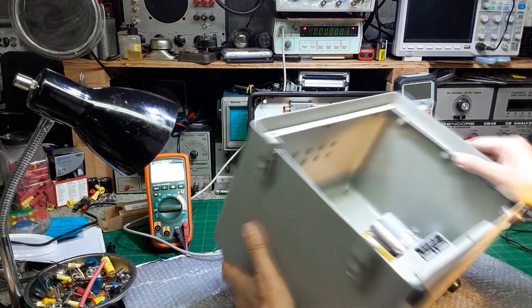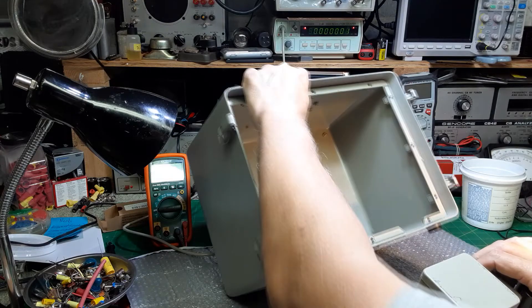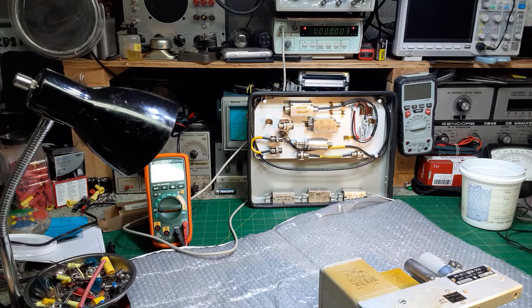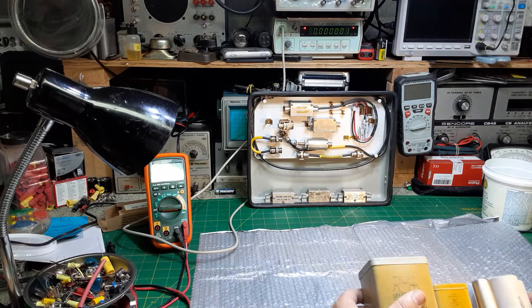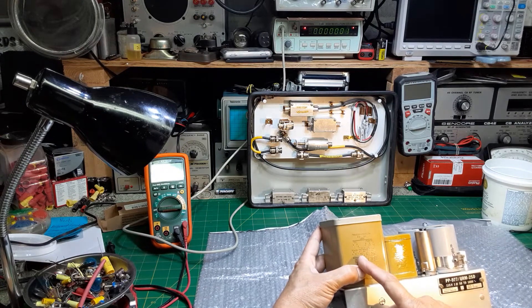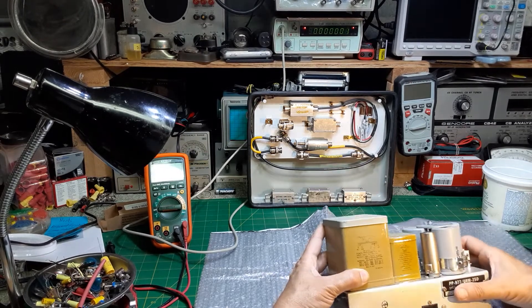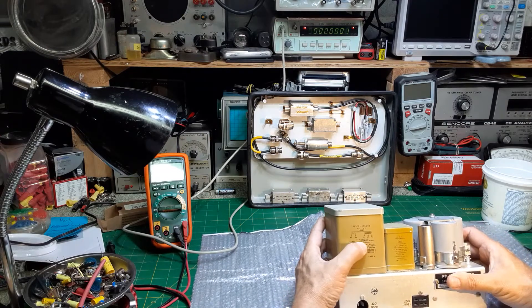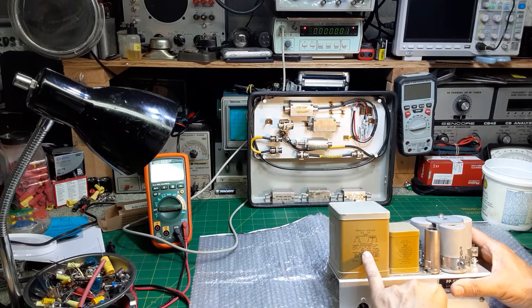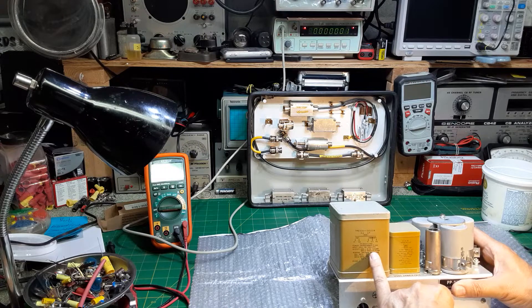All right, now we will gently take the power supply out of here. And there could still be a charge on those capacitors because I did have it powered up, so I'm going to set this in a safe place and I'll be right back. Okay, here we have it — it has two power transformers. This is the input transformer, input of 115 volts, 50 to 1000 cycles per second, so this would work anywhere. The secondary has two secondaries: there's a 6.5 volt 4.5 amp which does the filament of the tubes.